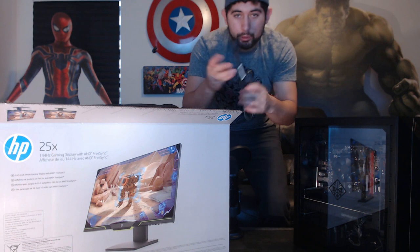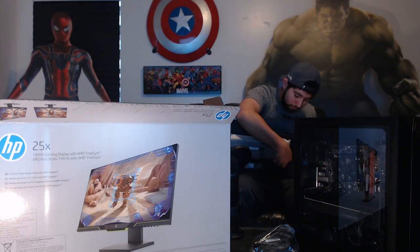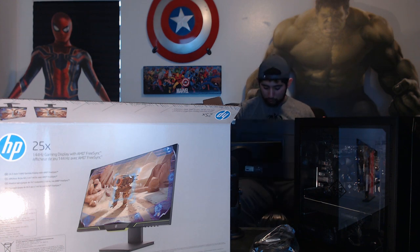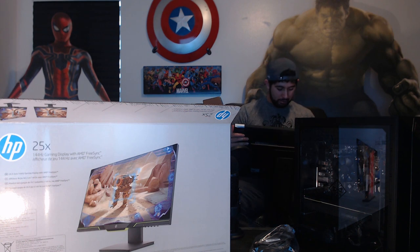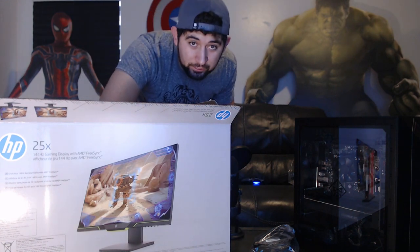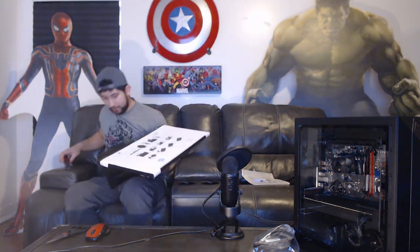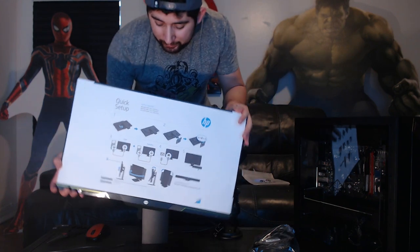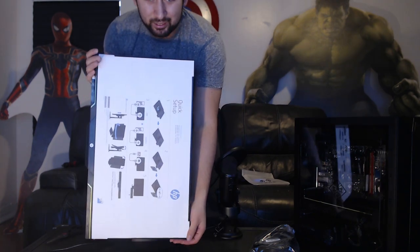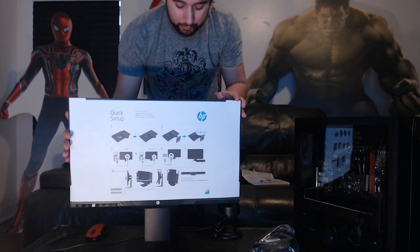The monitor comes with a power cord, HDMI cable, and some foam packaging. It comes with a stand — and what's really cool is this thing can rotate, tilt however you want, and move up or down. It's very movable and flexible — that was great.